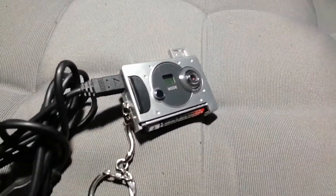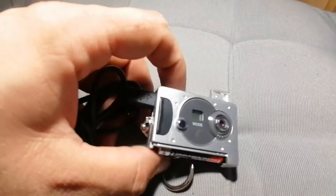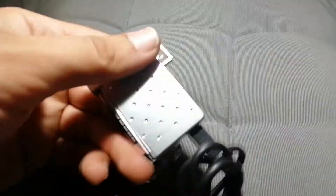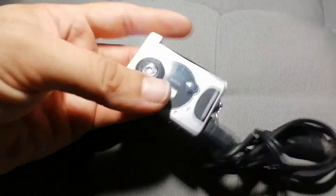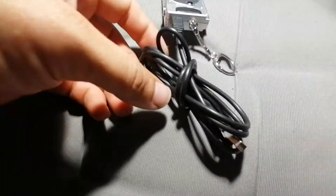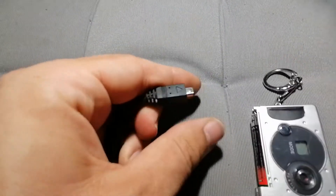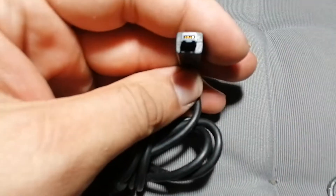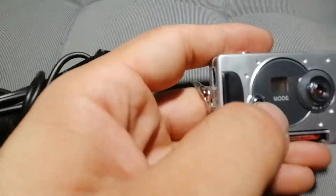This is a very unusual thing — I think it's a camera, it's a photo camera. This is the USB port, and that's the press mode button.